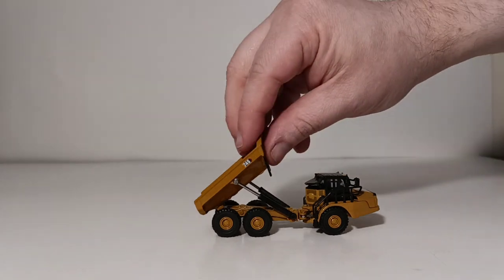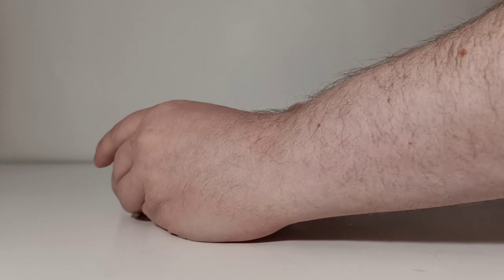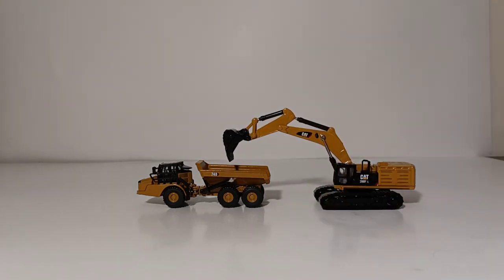So how would this look with another Diecast Masters 1:125th scale model? Well, you're in luck. Let's bring in the 390F, which is a large excavator, and we'll pose him loading our dump truck. As you can see, the two make a pretty impressive pairing. By just having these two models in 1:125th scale, you can have an example of two of Cat's larger equipment in a very manageable scale that you can pose on your desk at work.